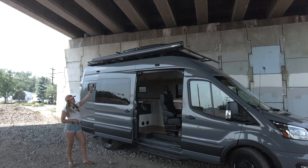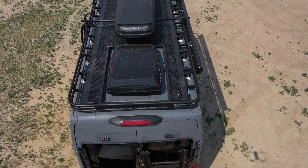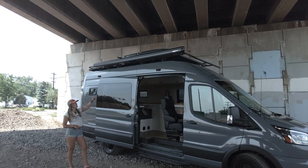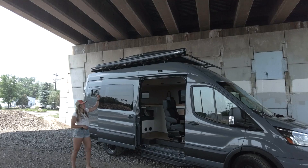All the way up top, we have an Illuminous Touring-Style roof rack, Illuminous crossbars, and a Thule Rocket Box. We also have a manual Fiamma F45 awning.